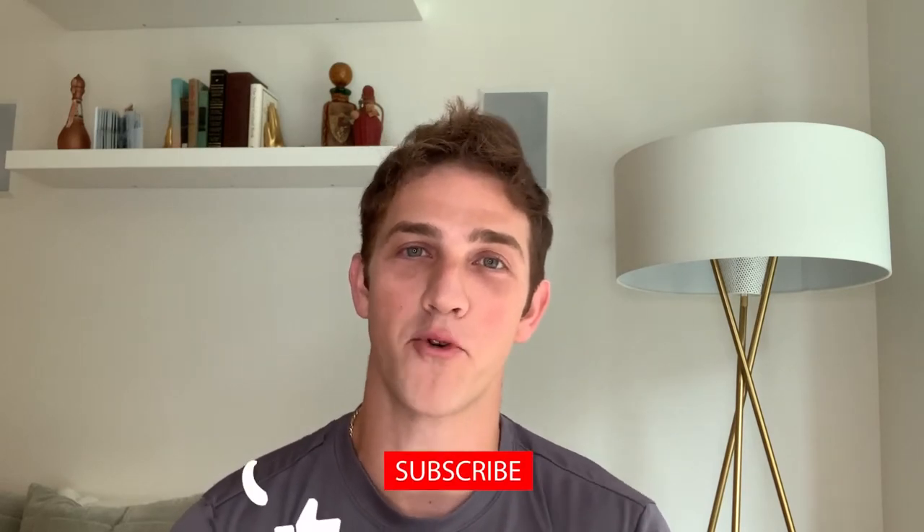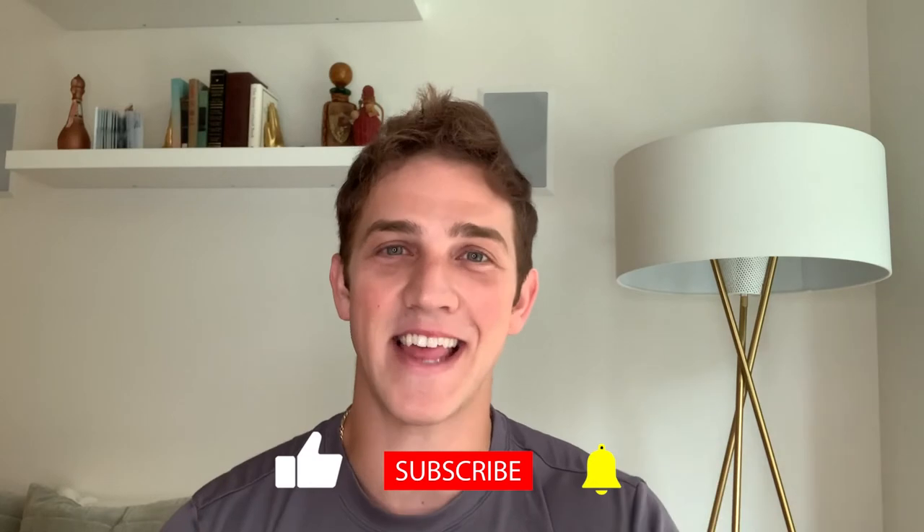I hope you guys got a lot out of this video. I'm sure you can take away at least one thing to help improve your own game. Don't forget to like the video and subscribe to this channel for more great content coming your way over the next couple of weeks. Until next time, bye!